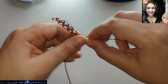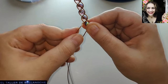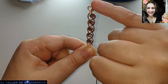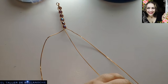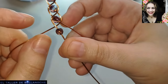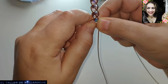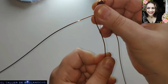Es la misma operación todo el rato, no tiene ninguna complicación. Sabéis que si usáis alambre más grueso, mientras más grueso el alambre, más abierta va a quedar la trenza. No significa que quede mal, sino que va a quedar más separado los huecos. Cabo derecho hacia el centro — el centro es el hueco entre los dos cabos. Cabo izquierdo hacia el centro.